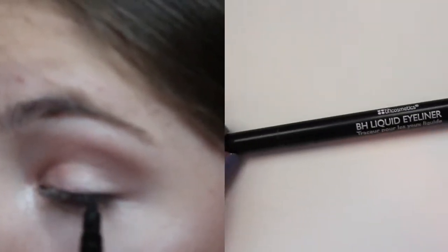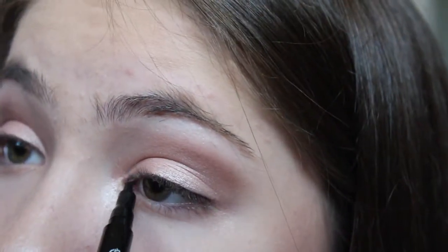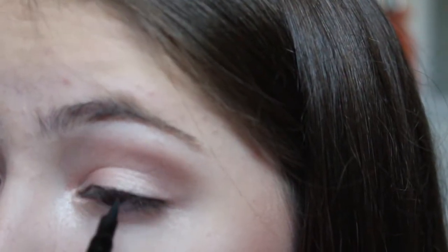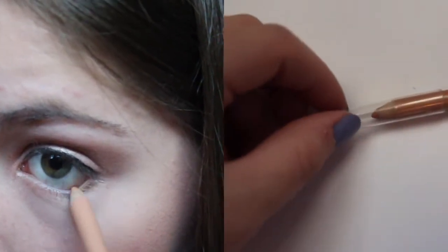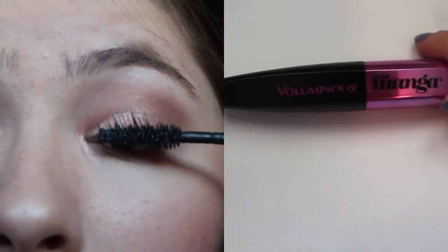Now I'm putting a very thin line of liquid eyeliner on my top lash line. I thought the look was pulled together with the eyeliner — it might be too harsh for school so you can skip it, but if you want a little something extra I would wear that. I'm also using a nude eyeliner on my waterline and then to finish off the eyes I put on a couple coats of mascara on my top and bottom lashes.